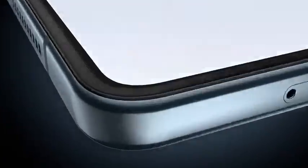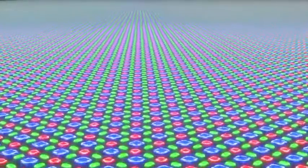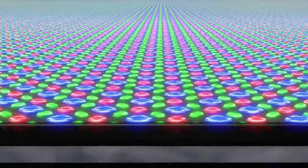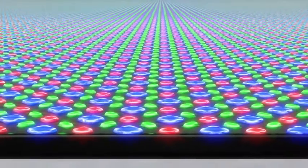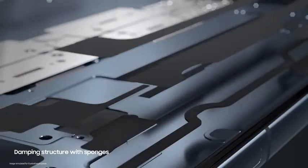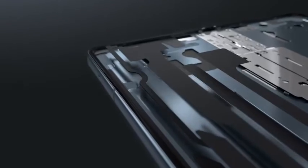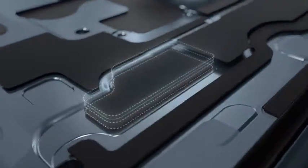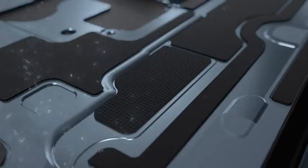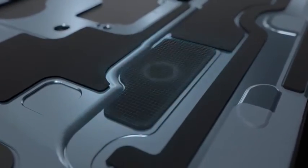Then we turned to the panel layer, which powers the light inside the display to show content on the screen. By upgrading a select layer of the panel with a stiffer material, we were able to enhance the protection around the numerous wires so your viewing experience isn't interrupted. We also improved the damping structure with sponges to increase the amount of shock the display can absorb. Instead of simply increasing the thickness of the sponge, we upgraded the material to improve the compression force deflection value of the sponge so that it can better disperse external shock.